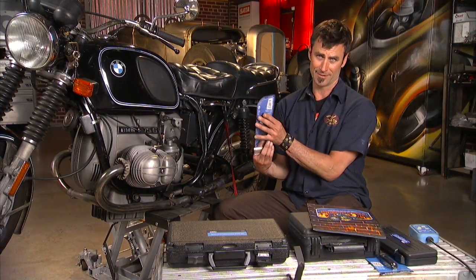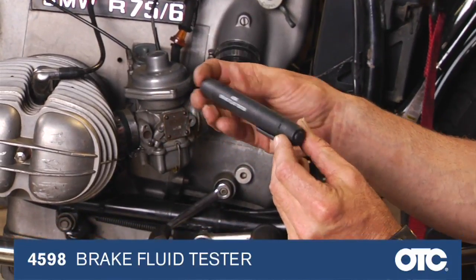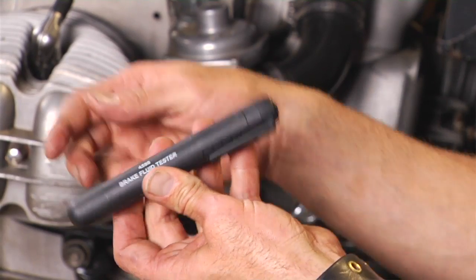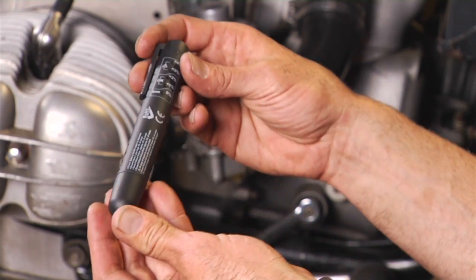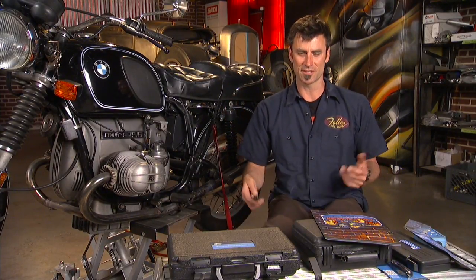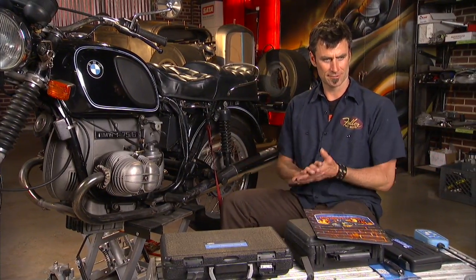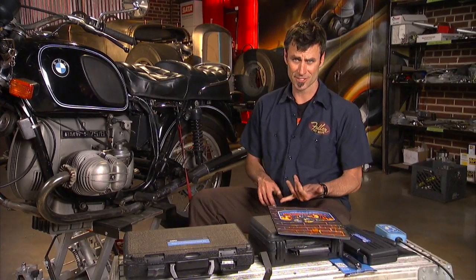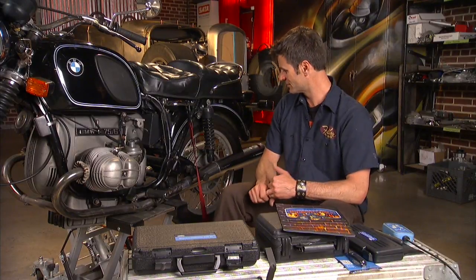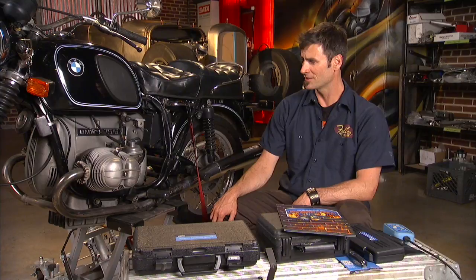Another cool tool is a brake fluid tester. If you don't want to automatically change the fluid, turn it on, put it in the reservoir, and it will check the pH of your brake fluid to see whether it's got too much water in it — a good indicator of whether the fluid is bad. Also check your chain; you don't want it coming off, so make sure it's free and replace it if it looks really old and nasty. At that point you should be good to go — unless you get no spark.